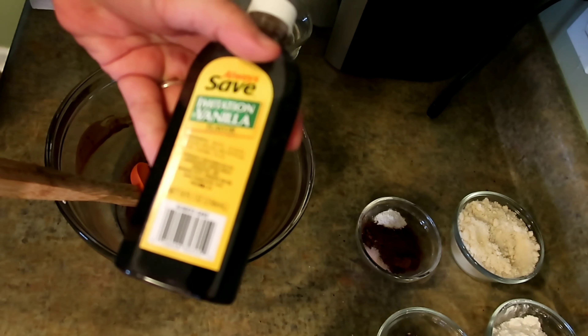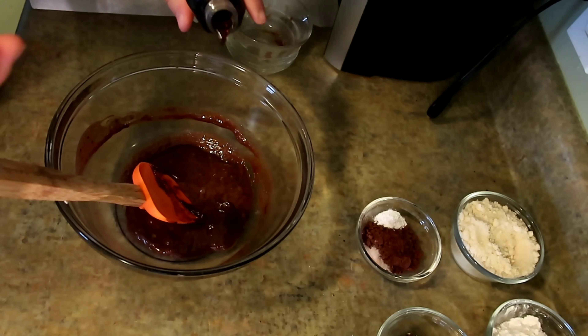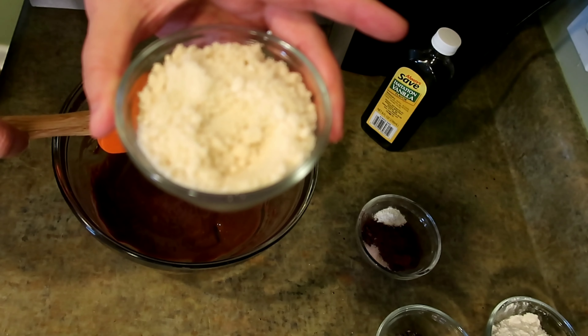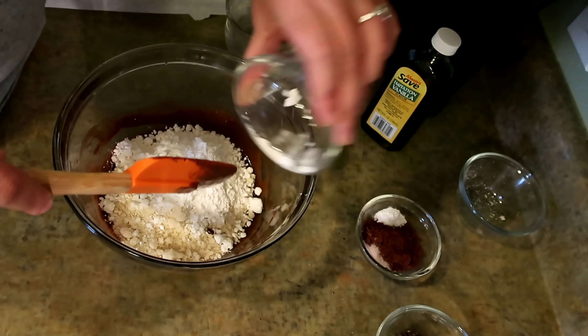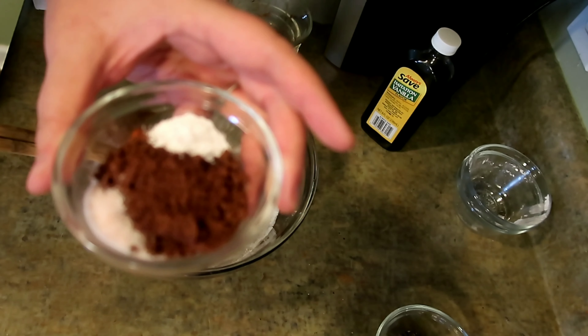The recipe calls for a teaspoon of vanilla — we all know that I don't measure. Then add your almond flour, powdered swerve, and then we're going to add in the cocoa powder, the baking powder, and the salt.